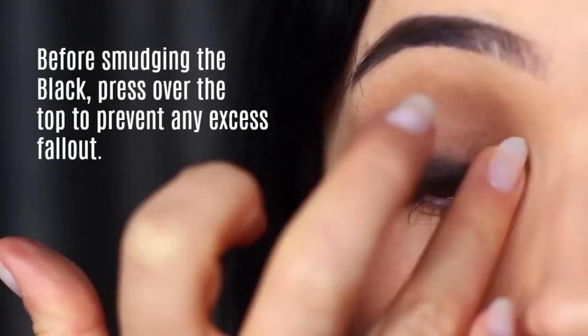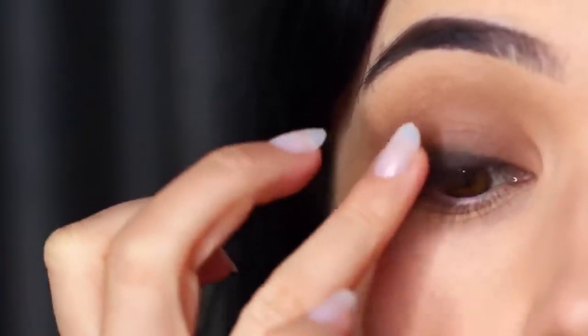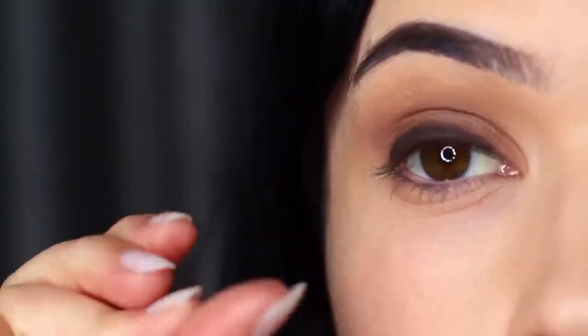Push it right at those lashes — no smudging, no blending, just pushing that on there. This will remove any fallout while also making sure we're really packing that pigment right at the roots of the lashes.